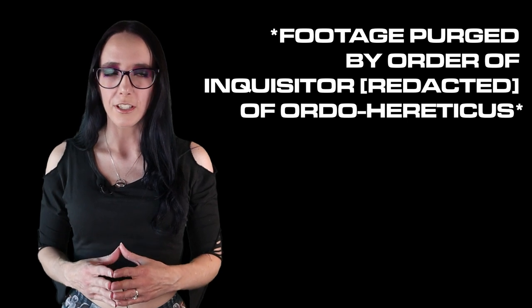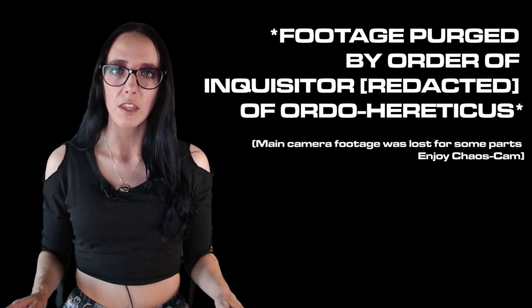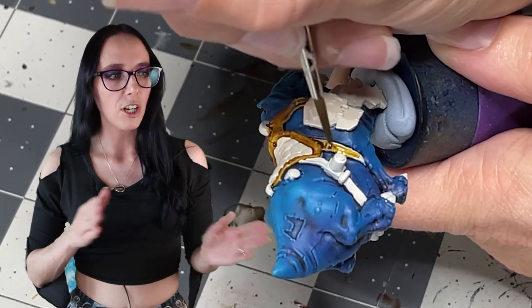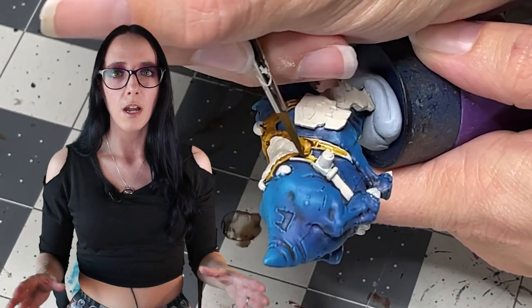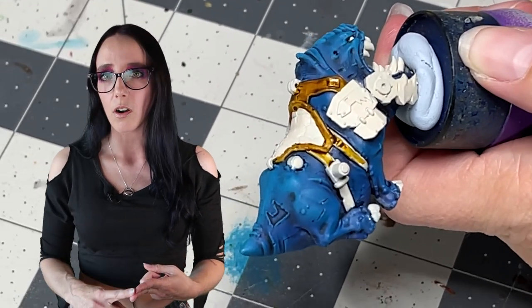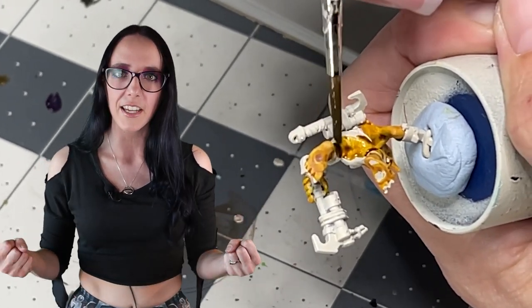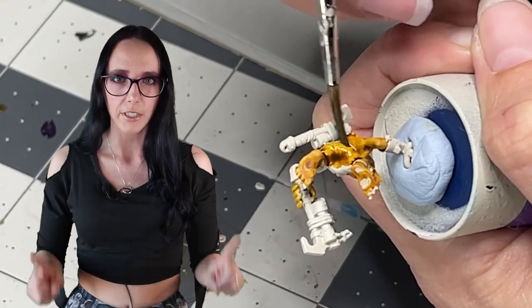All of my creatures' flesh is looking awesome, and I'm very pleased. I've done a slight off-camera cleanup stage using Wraithbone to tidy up bits that still need painting, and we're going to move on to the leathers with a pretty classic color palette. Starting with Snakebite Leather, which is going to go on all of the major big portions of leather on the models — all the big straps of the saddle, the big straps on the orc himself, and also on the goblin's pants.